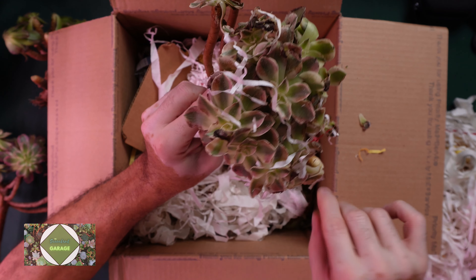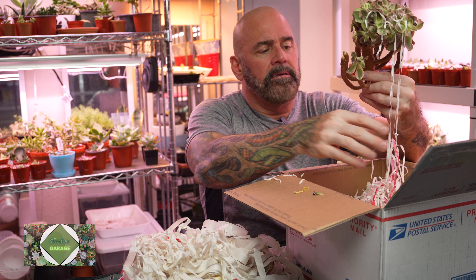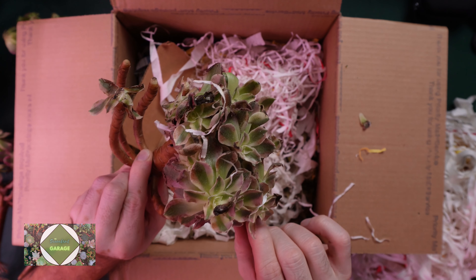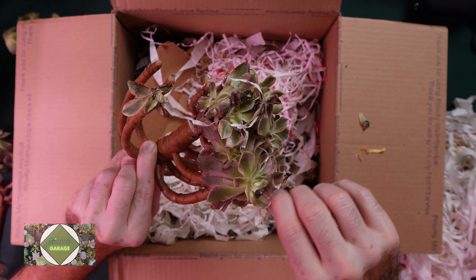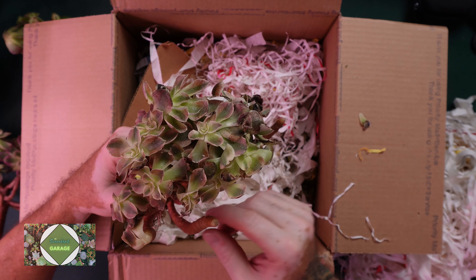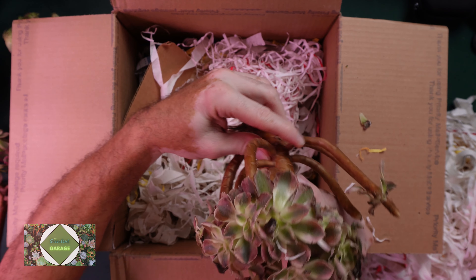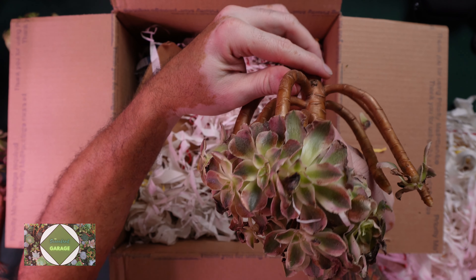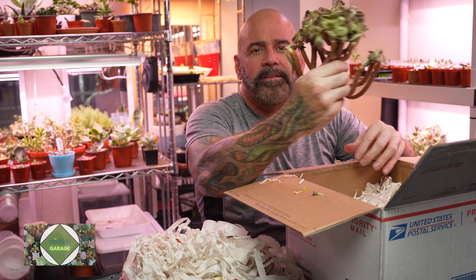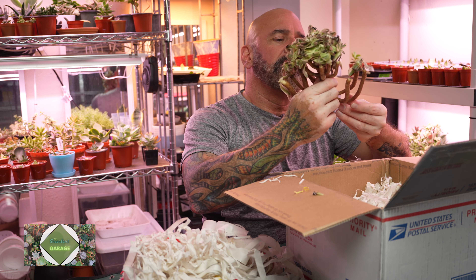It didn't fare very well, but this stem broke. I feel like it's okay though. When they're not smashed beyond recognition, they do pretty good — they do come back, they will regrow. I am going to leave that one. Not sure which one this one is again. Let me show that to you guys.